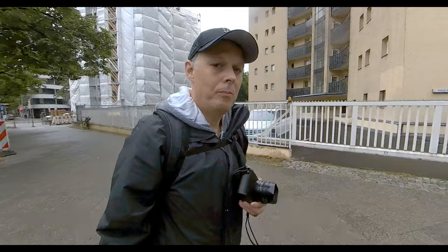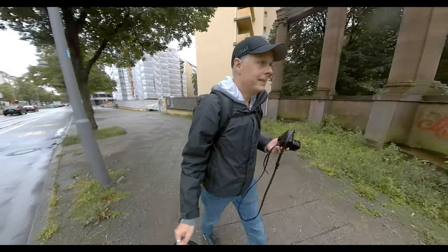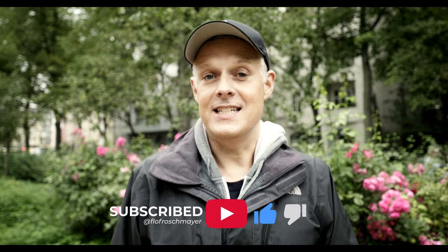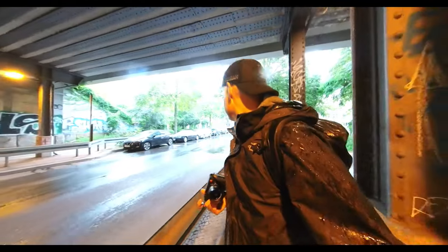I had planned something completely different. So now I'm on the road with the Leica Q2 in a really boring light. The weather forecast was definitely different, otherwise I would never have planned to do it today. But hey, sometimes the plan doesn't work — then you need another plan. And I just decided to do a walk and try to find cool subjects, like a Q2 street photography episode.